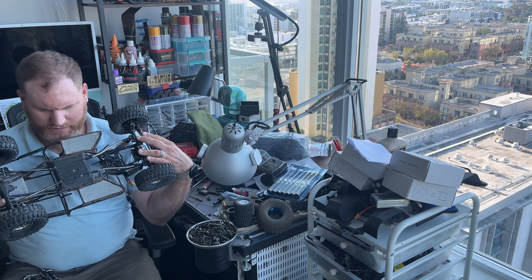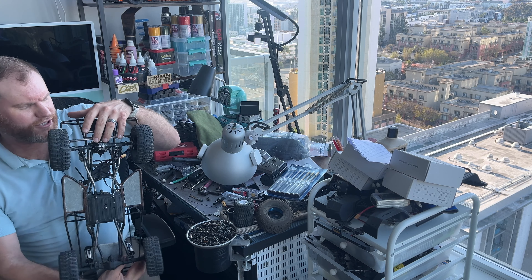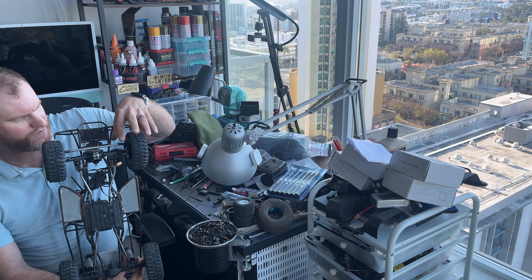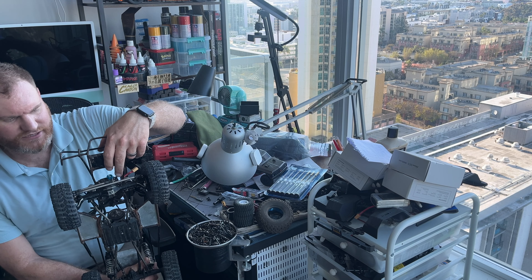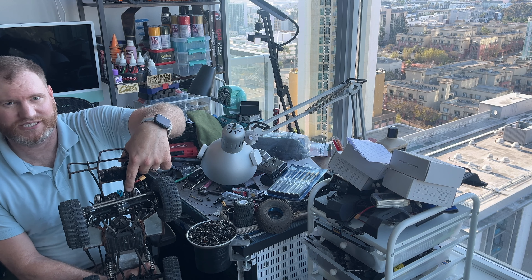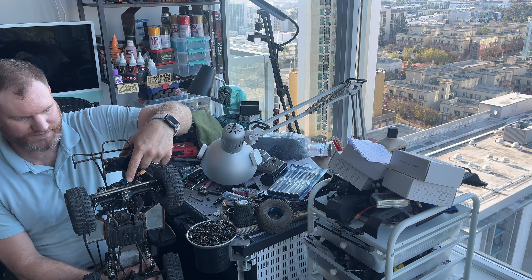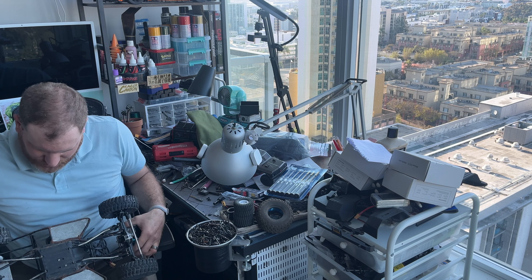Underneath we have a capper driveline. This one up front is a Trio metal housing with brass knuckles. On top of said axle is the Pro-Tech 370 TBL — hell of a servo, I love it.